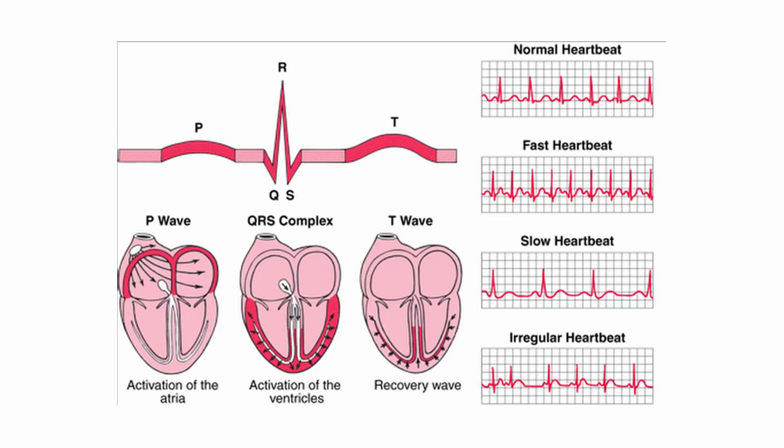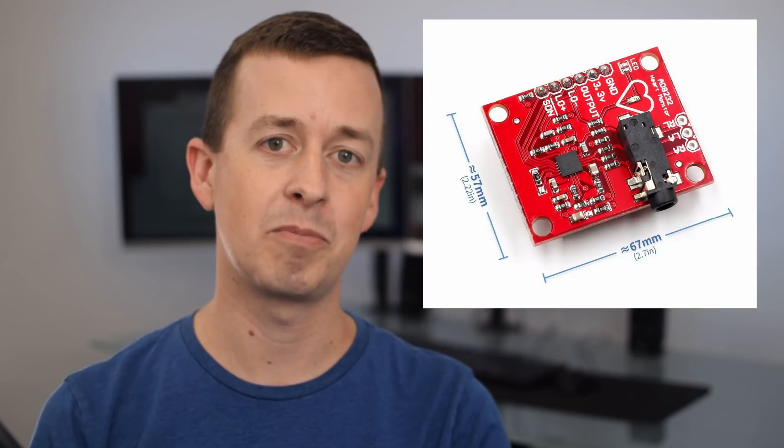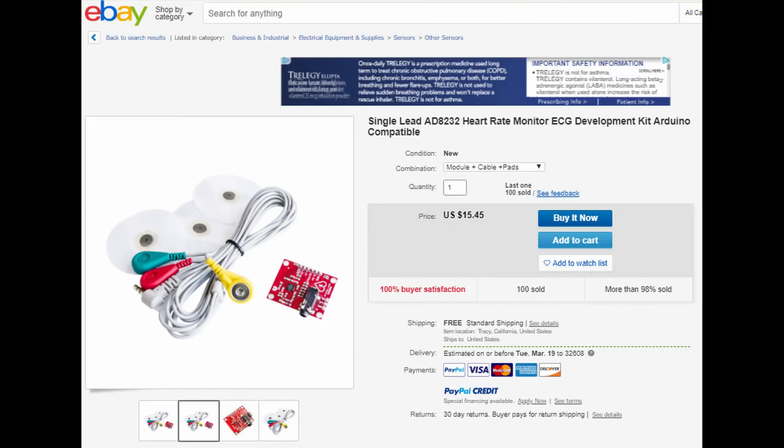Let's go back to talking about the AD8232. Analog Devices announced this chip in 2012, and it was really convenient because it was so simple and very low power. It's a little bit difficult to work with because it's so small — it has 20 pins and it's only 4mm by 4mm. In the last few years, though, a lot of different companies have been making breakout boards for it, and these breakout boards have become extremely inexpensive and easy to obtain.